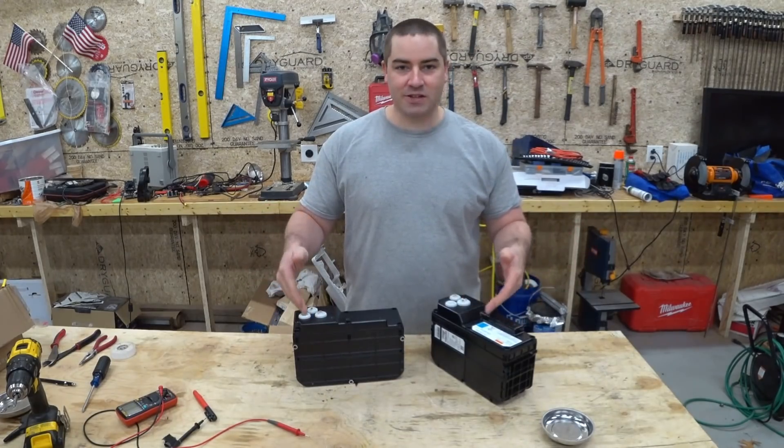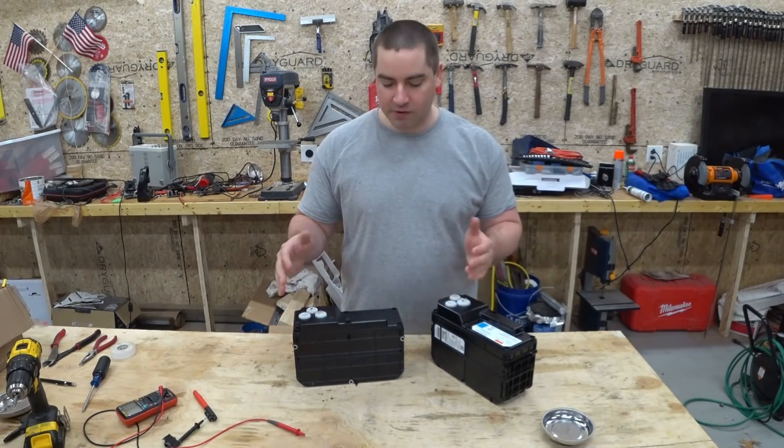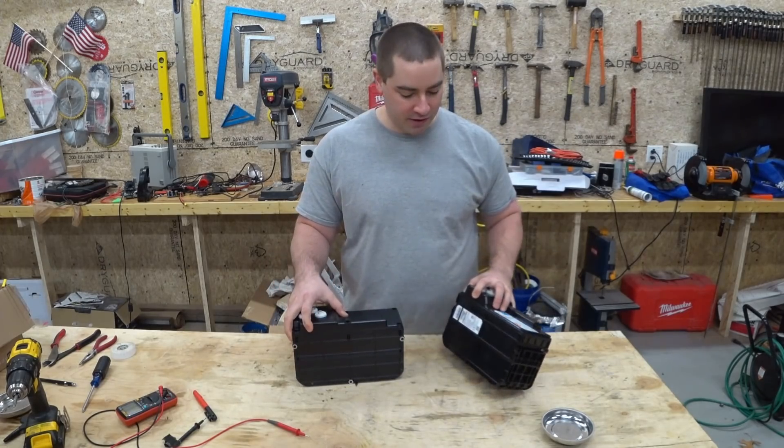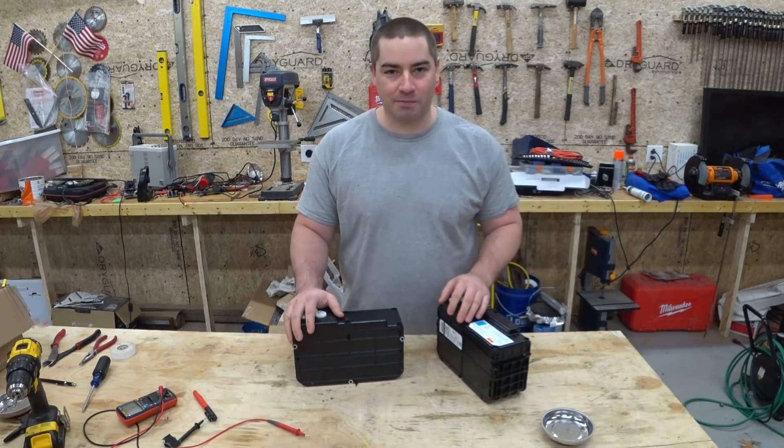What a treat today. These are some LTO batteries, which stands for lithium titanate, which is a really interesting chemistry. So let's open them up, take a look, and make some stuff with them. Here we go.